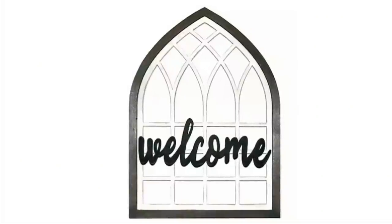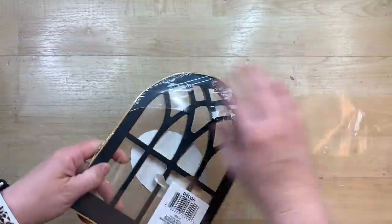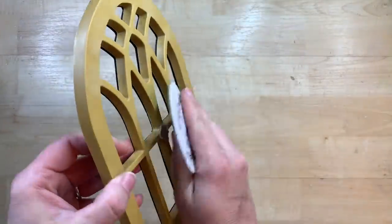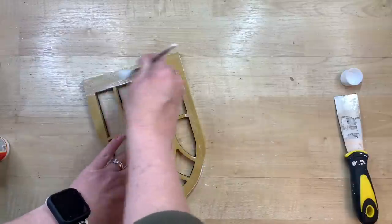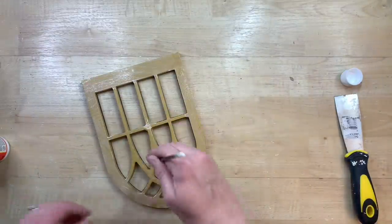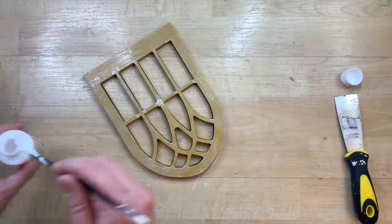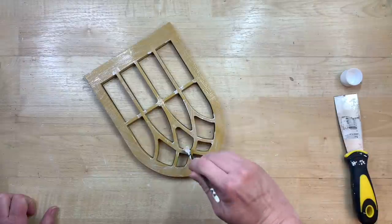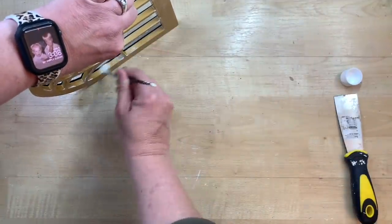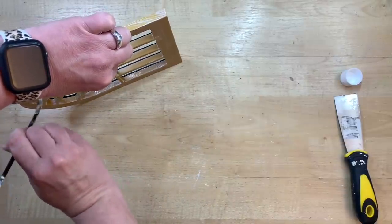Kirkland's has this adorable window — it's quite large — however at Dollar Tree just this last week I found these little teeny windows back in stock. I found this in the aisle where the frames and canvases are. I thought it would be cute to create a little mini version of that window. I'm taking some Mod Podge and going around the whole surface of this plastic because I want to make sure my paint sticks and doesn't rub off. I give a really good coat of Mod Podge all over the surface area of this window.